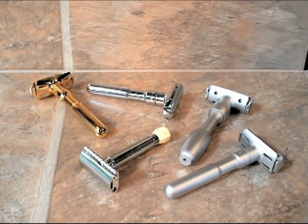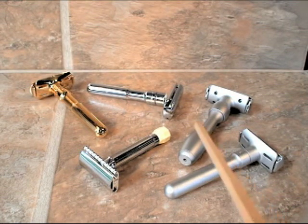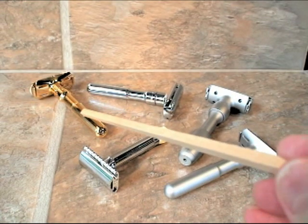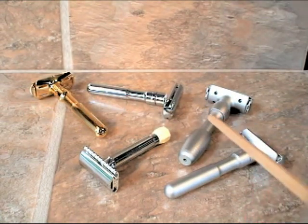Merkur makes three types of adjustable razor, starting with the Progress and then moving up in price range to the Futur. This is the satin — or some people call it the matte chrome finish — the polished chrome, and the polished gold. Then their top-of-the-line Cadillac model is the Vision.